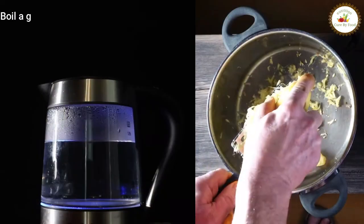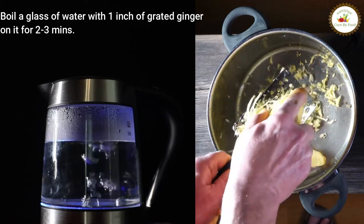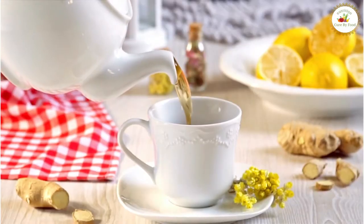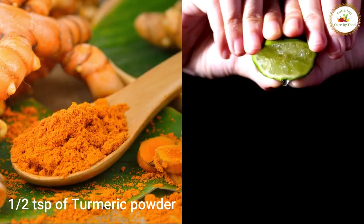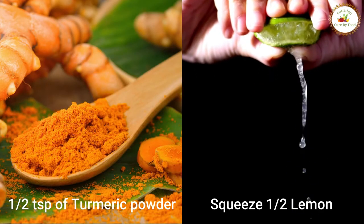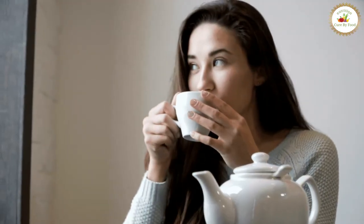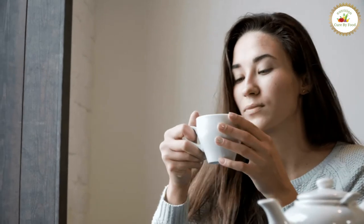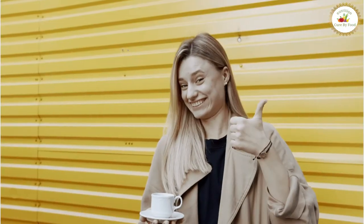Now, how to prepare it: boil a glass of water with one inch of grated ginger for two to three minutes. Then strain that water and add half teaspoon of turmeric powder and squeeze half lemon into it. You can have this detox water empty stomach, but make sure you don't have anything for at least 45 minutes after having it. Let this detox work in your body.